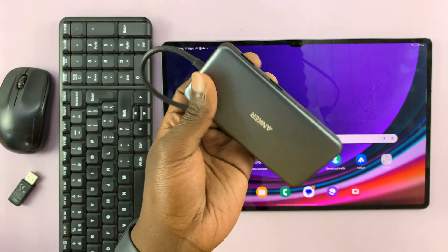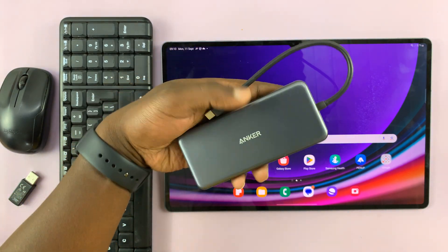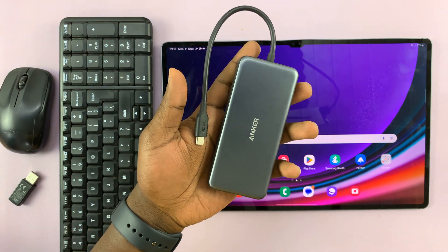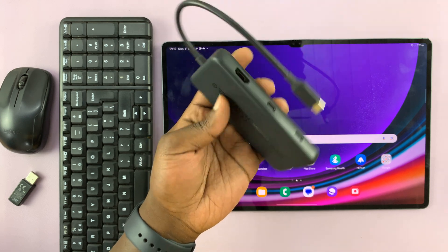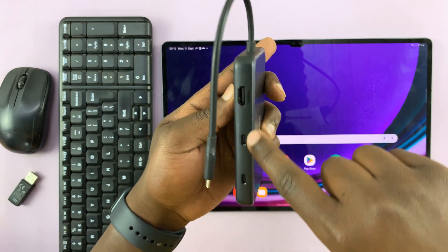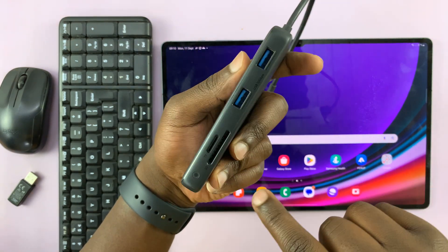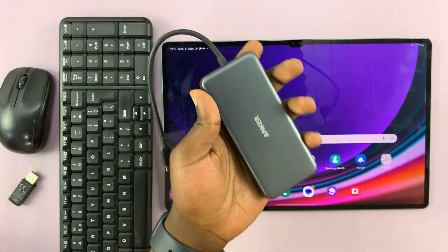This is a very advanced hub — you can get this on Amazon. I'll leave a link down below, but there are simpler dongles you can get. I'll link this one in case you're interested in the description below. This one has everything: it has HDMI, type C, full-size USB, SD, and micro SD. This is what I normally use.